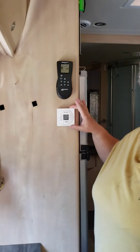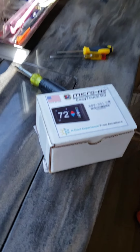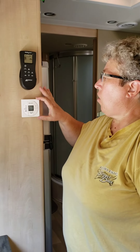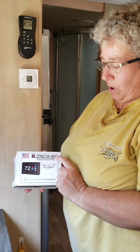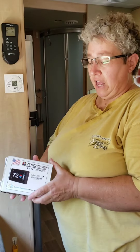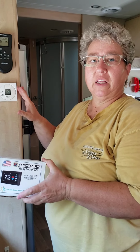Today we are going to replace this Schematic thermostat with a Micro Air EasyTouch Bluetooth and WiFi thermostat. This is an LED single-zone thermostat on our 2014 Unity. If you go to the Micro Air website for EasyTouch, it gives you pictures of thermostats and you pick the picture that lines up with your thermostat, and it tells you what model to order. In my case, I ordered model 351 — that's for the single-zone LED thermostat.